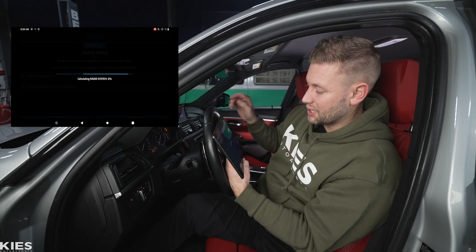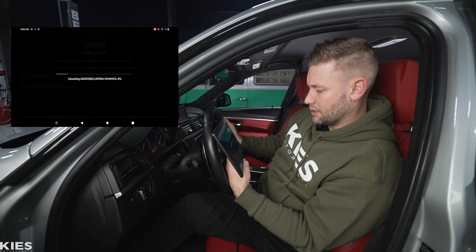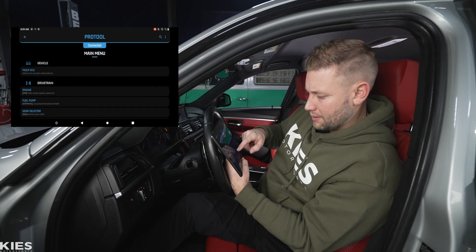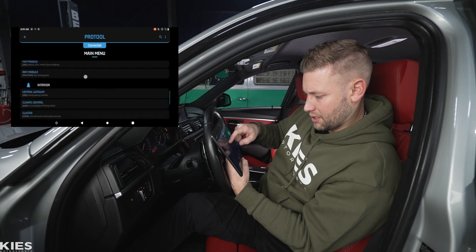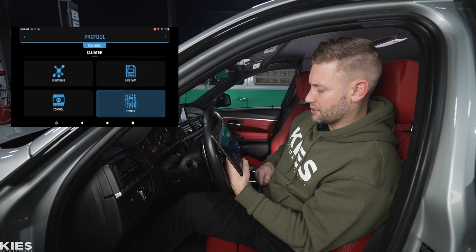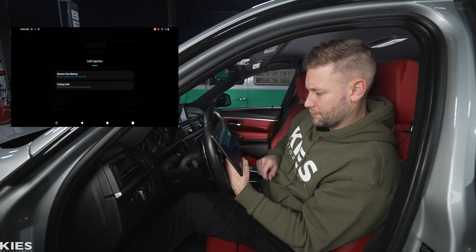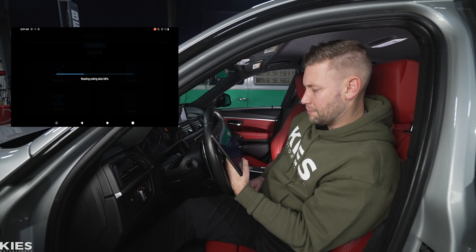After this there typically is one more step we have to do. The coding is finishing up — the radio system coding is done, now it's doing the other one. Once that's complete, go back and scroll down to where it says 'Instrument Cluster.' Under the cluster, scroll down to 'Coding.'